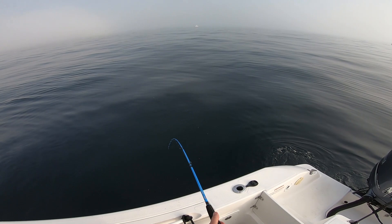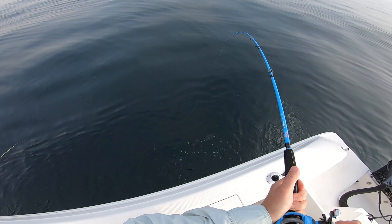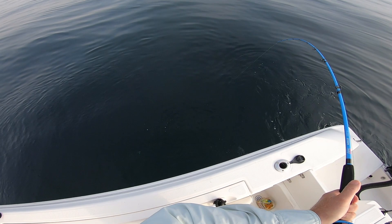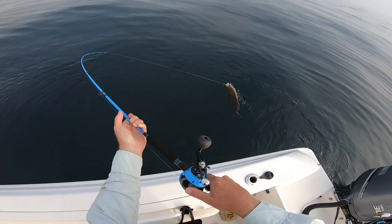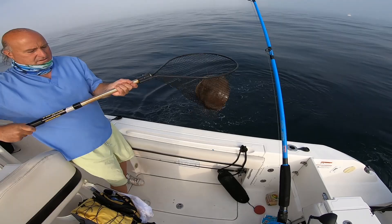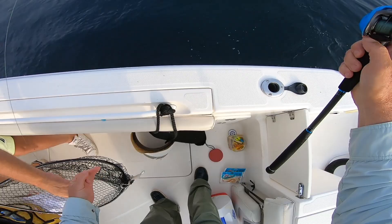Do you need a net? No. It's a good fluke — yeah, it's a really nice one. Bring it right over. Nice start. That's a nice start.